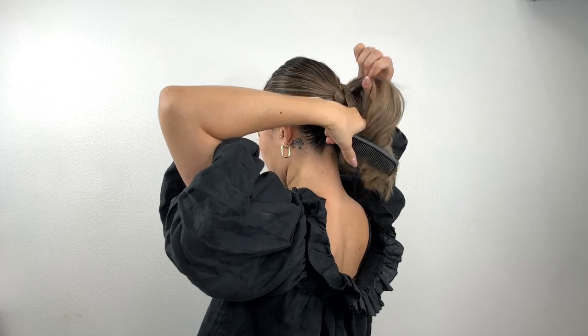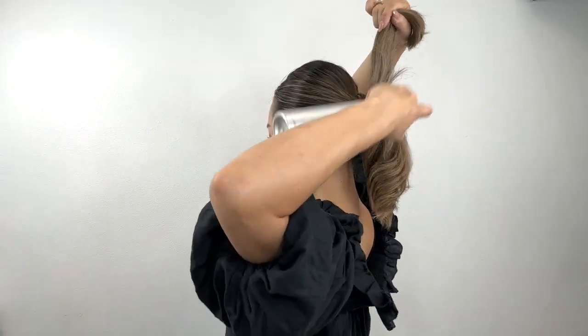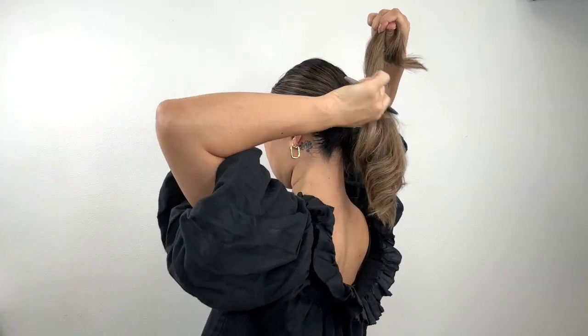Divide the ponytail into two parts and tease both sections for extra volume. Spray some Camero volume spray 25 for added lift.